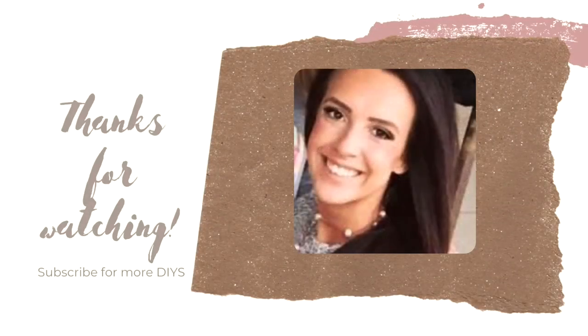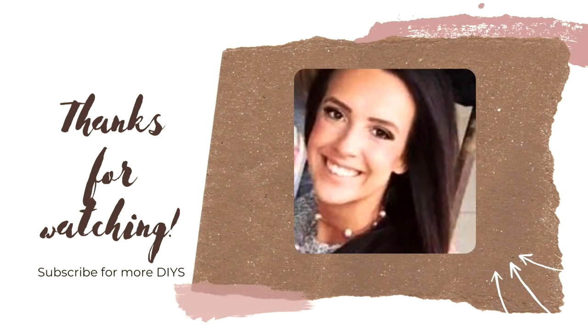I hope you guys enjoyed today's video. If you made it all the way to the end, leave a black emoji. I also want to thank Cricut again for sponsoring today's video. And as always, thank you so much for watching and I will see you next time. Bye!